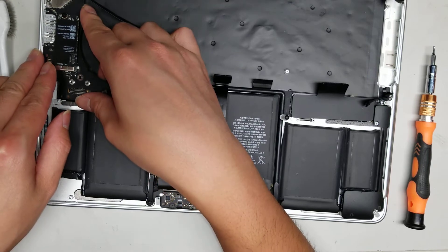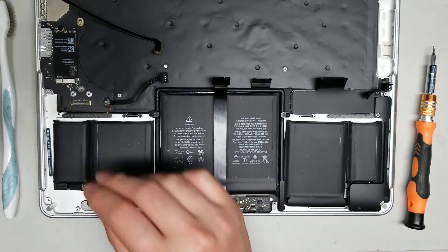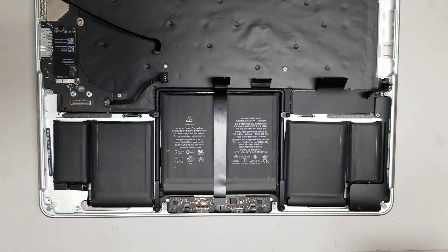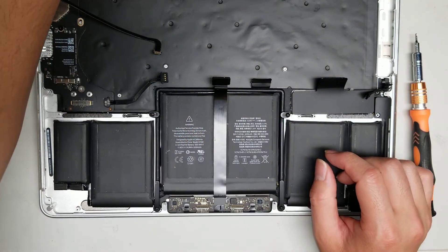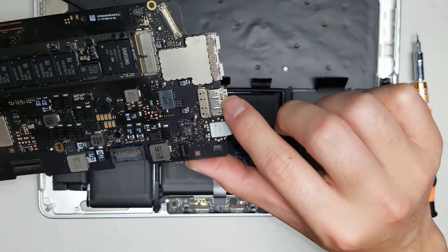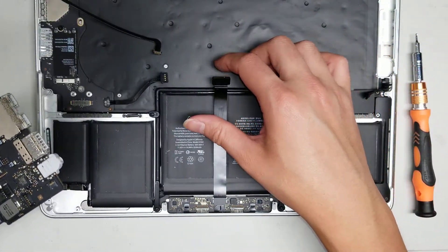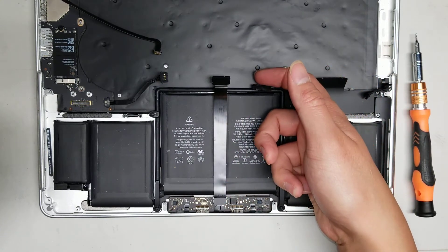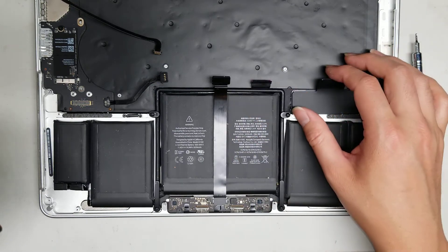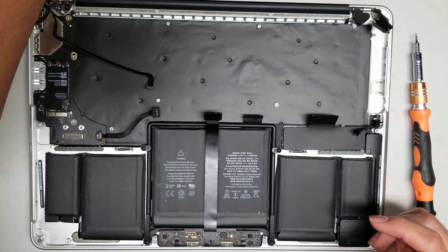That's pretty much all there is to this. Reassembly is the whole process in reverse. The main things when putting it back: make sure the spring-loaded parts go underneath, and make sure all the wires are on top. The keyboard cable can be a little tricky — use a screwdriver or needle to help pull it up. Also make sure the keyboard backlight cable is connected.